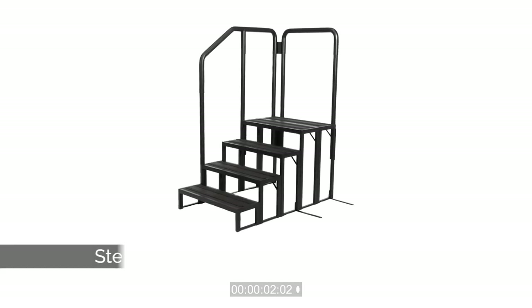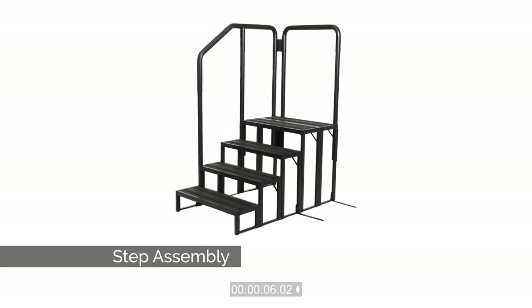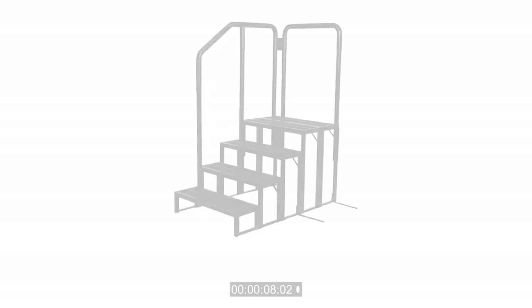Thank you for choosing our spa step. Your spa step is easy to assemble. Just follow these instructions and your spa step will be ready in no time.